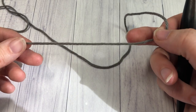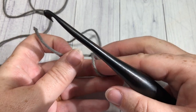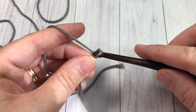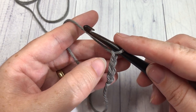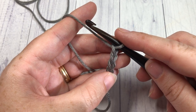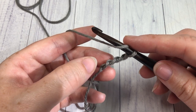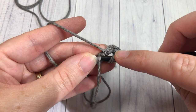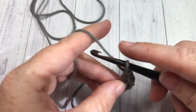Our market bag pattern is worked from the bottom up, so we're going to start down here with our bottom. It is worked in rounds. We're going to start by making a slip knot and then chain four. In the bottom of the market bag, the chain three at the beginning of each round counts as a double crochet stitch. For round one, you're going to begin by working 11 double crochet stitches into that fourth chain from your hook. Your chain three will count as a stitch, so at the end of this round you're going to have a total of 12 double crochet stitches.